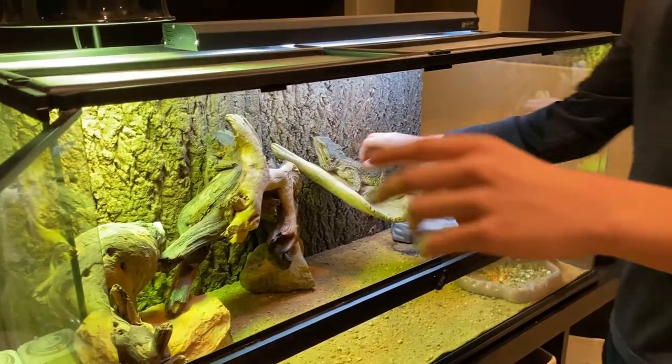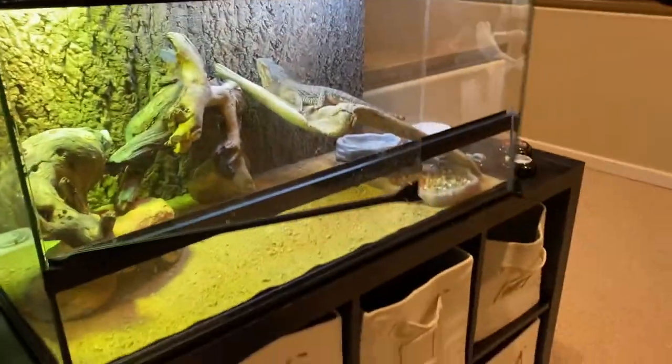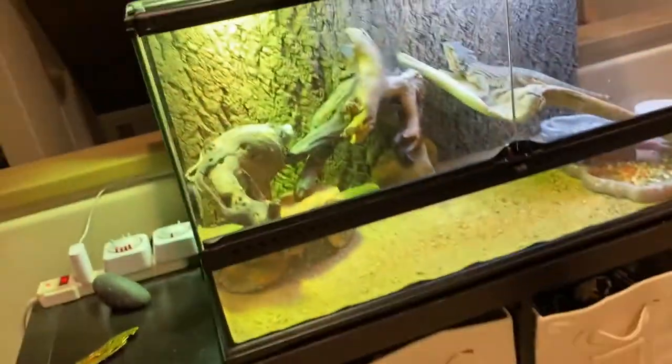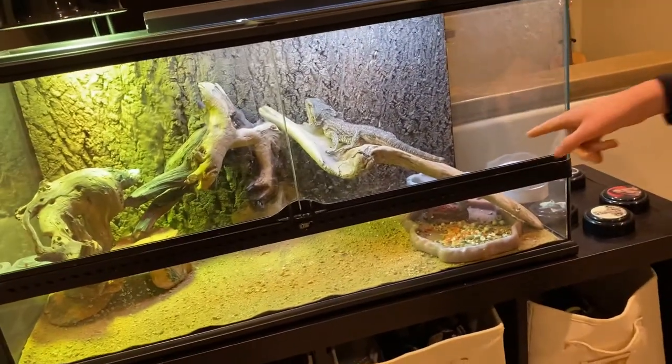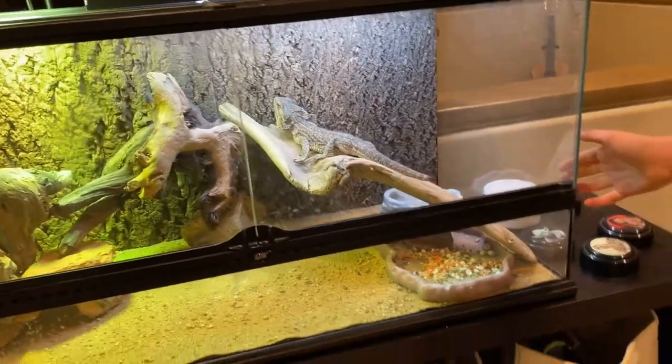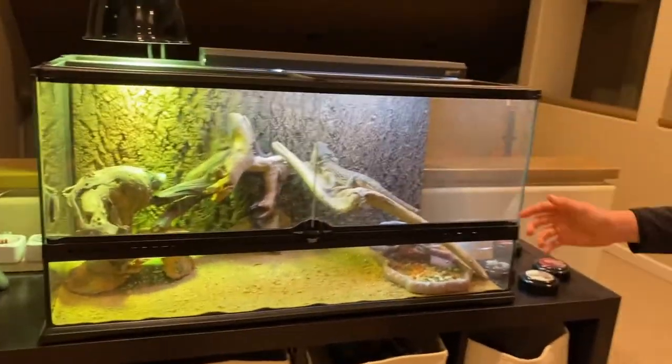How big is his enclosure? The garter snakes are in a 40-gallon and this is a 40-gallon. The one with the corn snakes — is that a 40-gallon long or what? Just a 40-gallon overall.